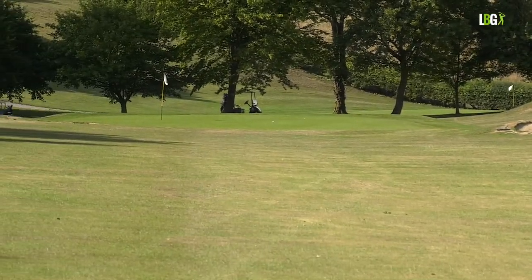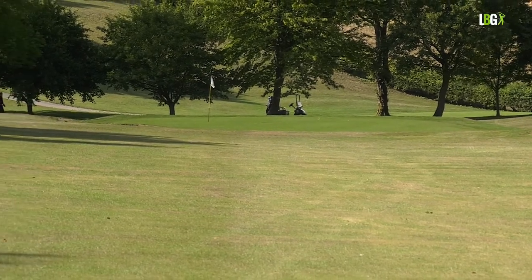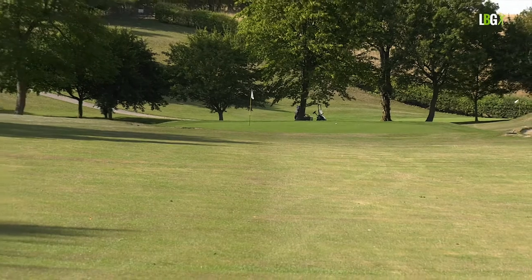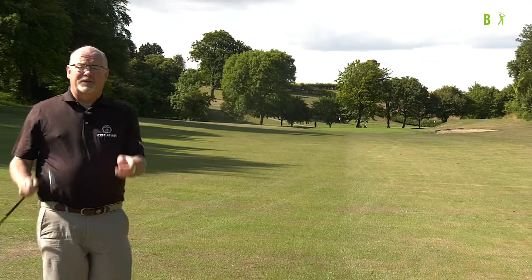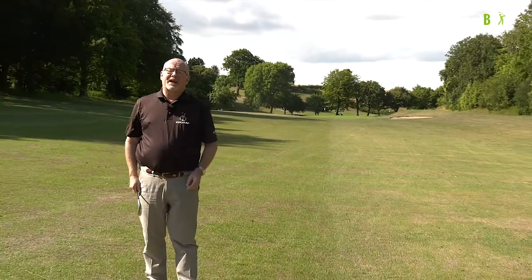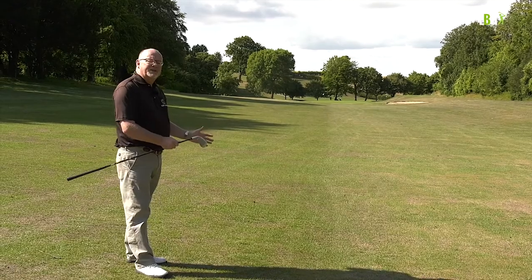I've hit one of the nicest shots — a nice low draw, a little bit thinner than I thought, but because I took enough club the ball has gone to the back of the green. The first tee shot I'd give 6 out of 10 but the line was correct. That shot was probably executed 8 out of 10, but because the decision was good it's worked out 10 out of 10.